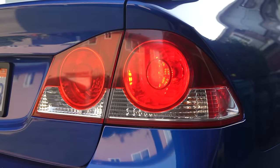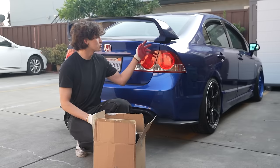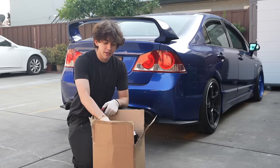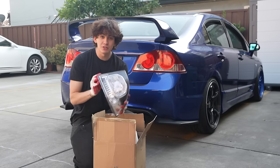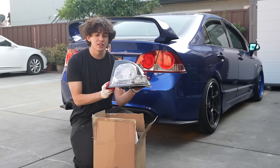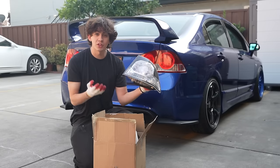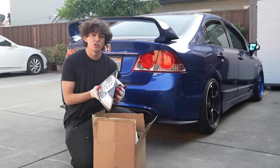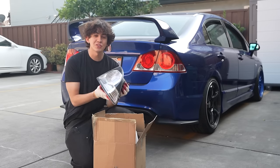Right now these are the pre-facelift demon taillights. I do like them but I kind of feel like it clashes with the blue — kind of like Spider-Man — so I want to change it up. In this box I have some brand new taillights. These are clear octagon style taillights, technically the Koki versions of the FD2 taillights, so I'm going to be swapping these in.